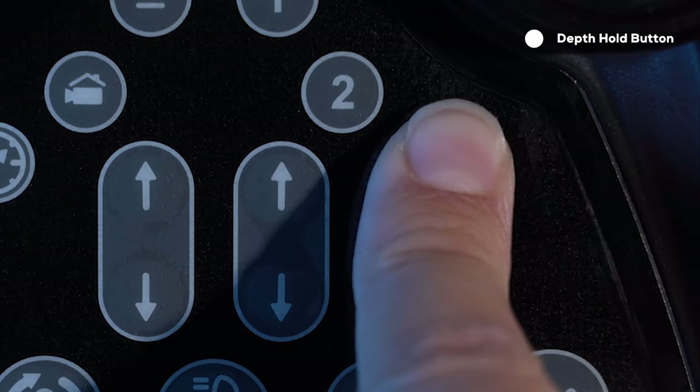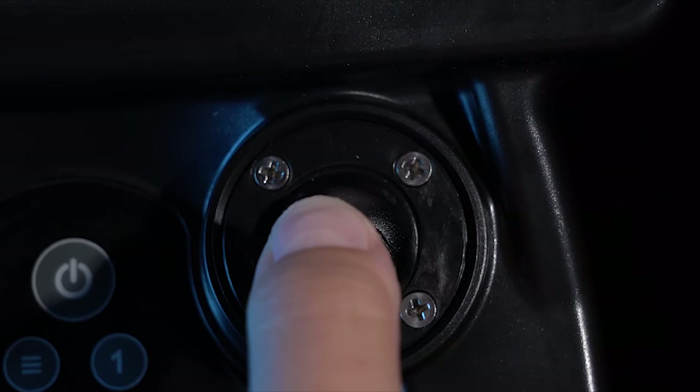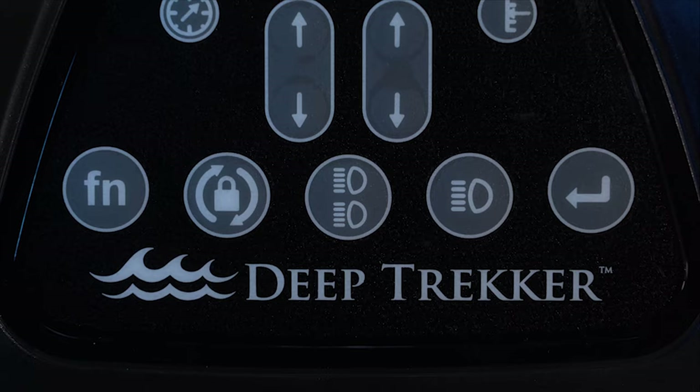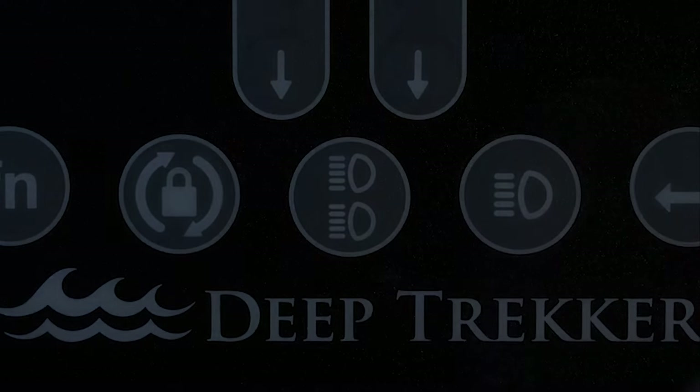The depth hold button activates depth hold mode. The target depth can then be adjusted using the front right joystick. The primary lights and the auxiliary lights can be activated with their corresponding buttons.